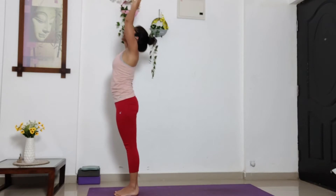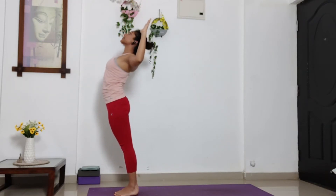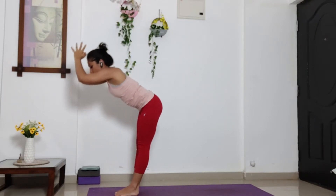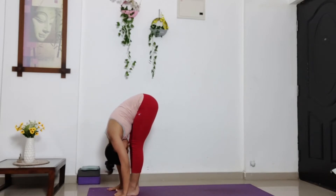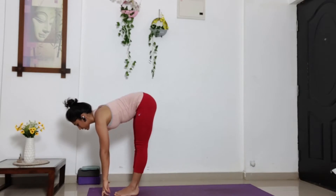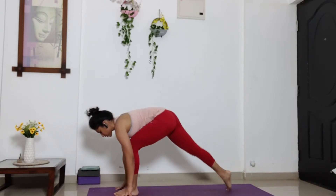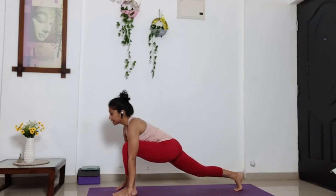And exhale, bend your elbows. Open your chest, look up towards the ceiling. Inhale. And exhale. Start leaning forward and down. Bring your palms down towards the ground. Inhale, halfway up and do flat back. Exhale. Take your right leg behind, drop your right leg into lower lunge. Push your head below, knees slightly above the ground. And look up.